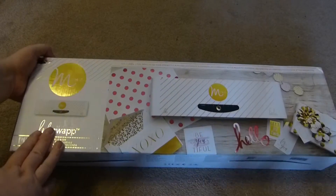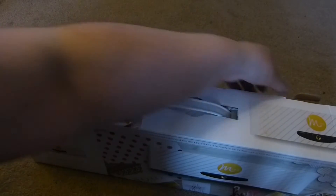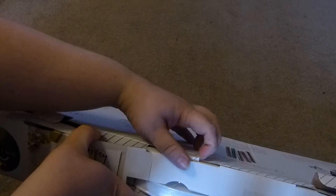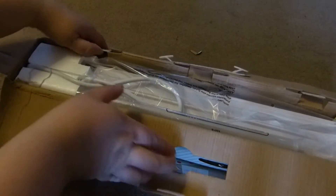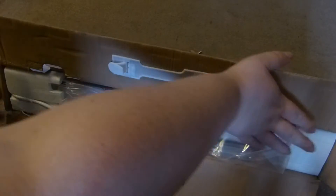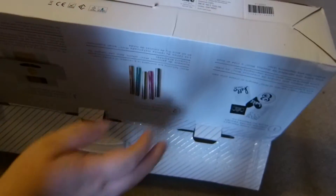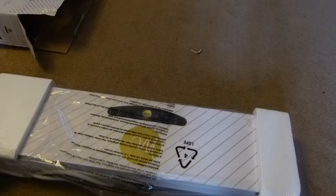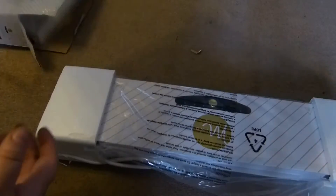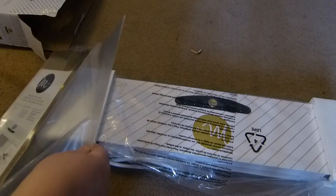I've not opened it yet, so let's have a look. So inside you get the machine and you also get this starter pack. So in the starter pack you get...